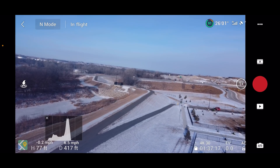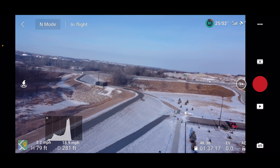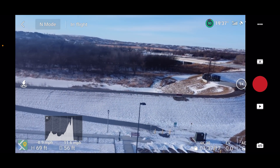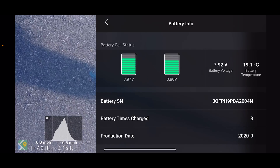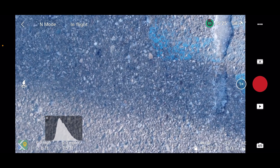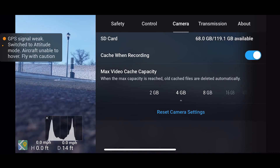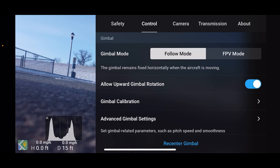That tilted gimbal is driving me crazy. I want to bring it down and see if we can fix that. On the Mini 2, you cannot do a gimbal adjustment while the propellers are spinning, so I'm going to go ahead and just set it down for a second. Battery temperature has dropped — it's at 19 degrees. We've got 7.8 to 7.9 volts. Let's set it down right here and do a gimbal calibration auto.